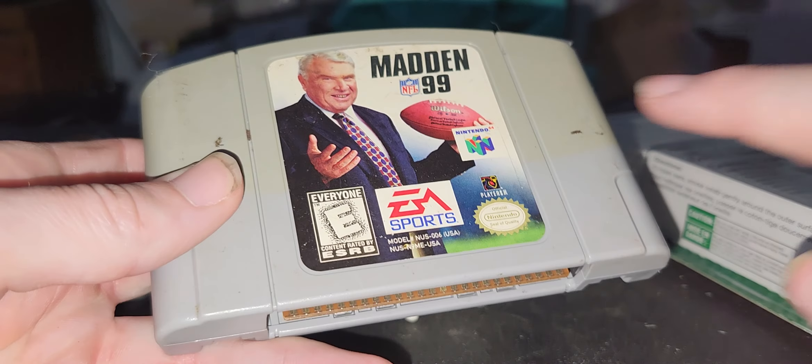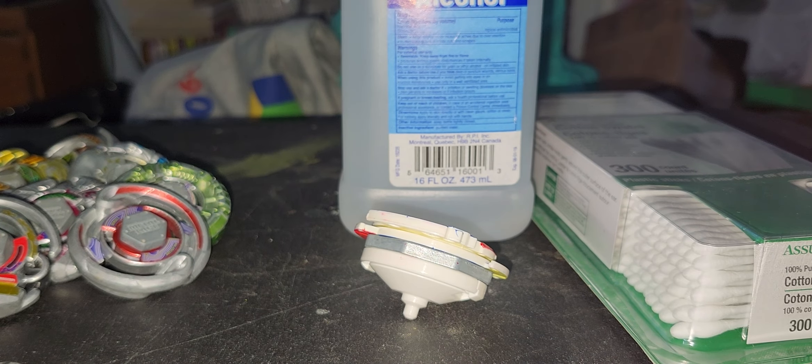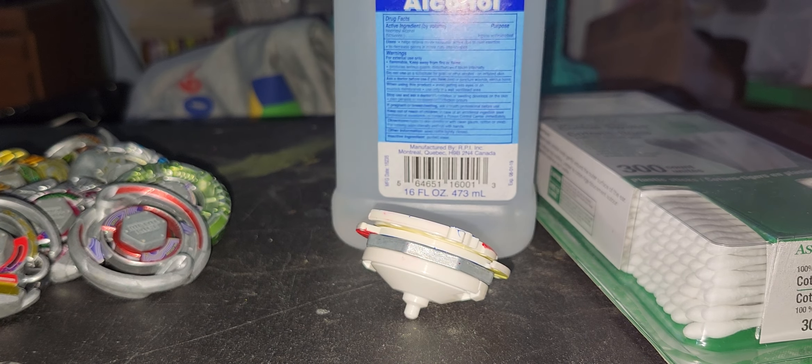Basically cartridges, based games — I'm going to clean this with 50% rubbing alcohol.